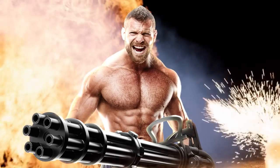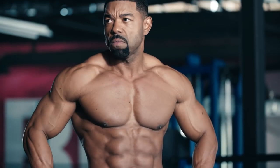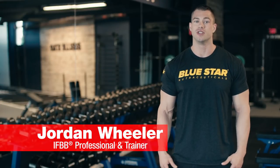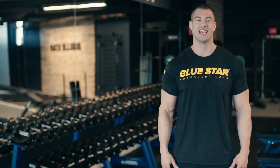What do all Hollywood action heroes have in common? Shirts stretching shoulders and a ripped V-tapered physique. What's up champ? Jordan Wheeler here from Blue Star Nutraceuticals, and today I'm going to run you through a kick-ass shoulder workout designed to build action hero strength and size. Let's get to it.